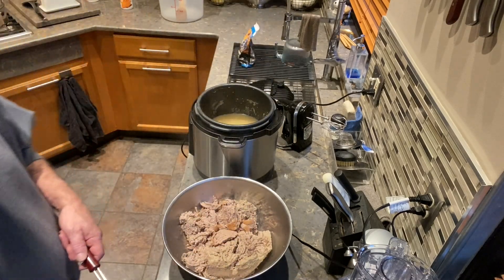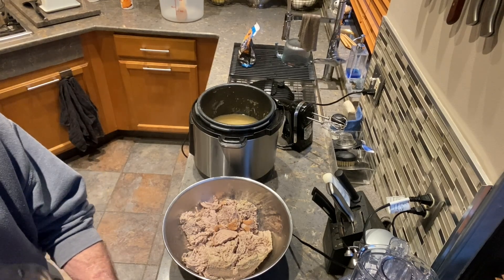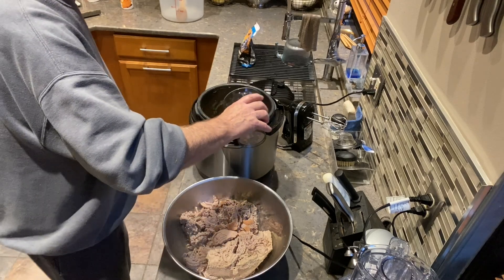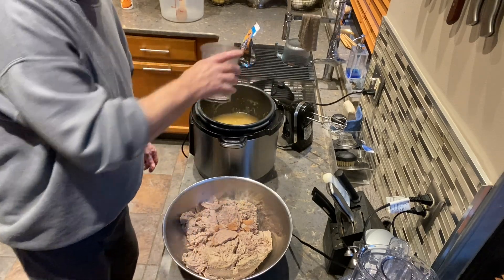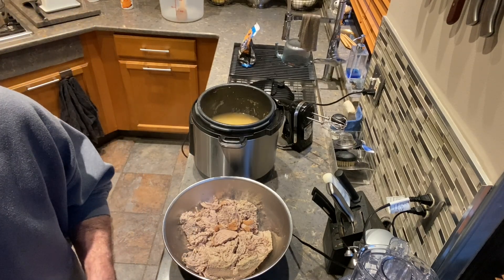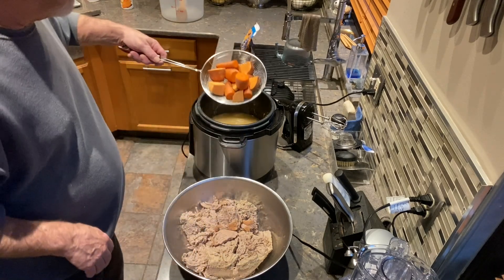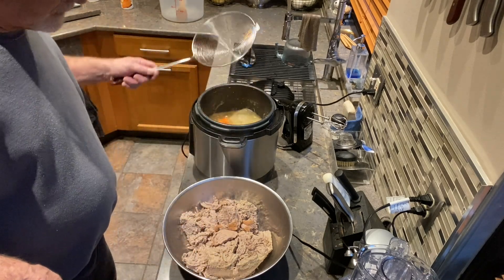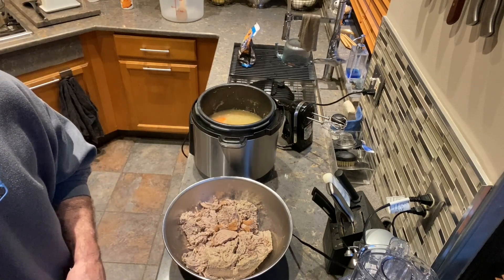Now I've got all the meat out. I'm going to start putting in the rice — a cup and a half of brown rice, or white rice if you prefer a more soggy mixture. Sometimes puppies do like the sogginess. Now I'm going to place all of the orange vegetables on top of the rice.